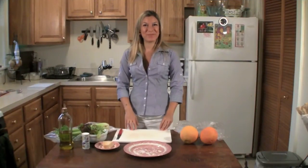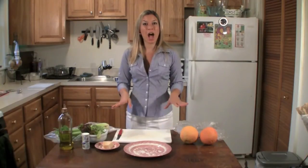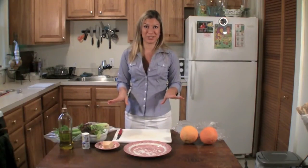Hi everybody, this is Valentina. I'm from Tuscany and I'm going to help you prepare a healthy lunch under $10 and under 10 minutes of preparation time.